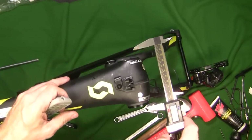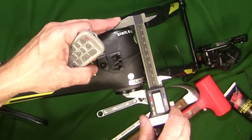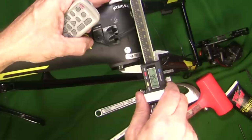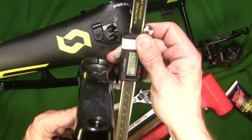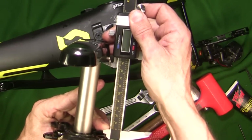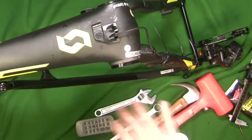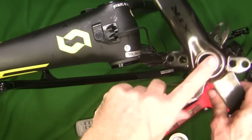Now that I've got my bottom bracket on there, I'm just going to take a quick measurement here. This should come up to 96 millimeters across. So 96 millimeters across is 95.31, but it can be a little bit wider than that, so looks like my measurement is good. Now I can put together my chain ring on here and install my crank.